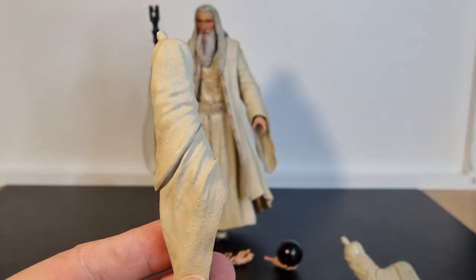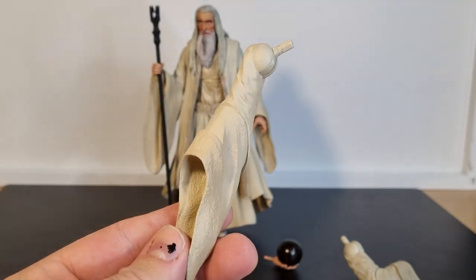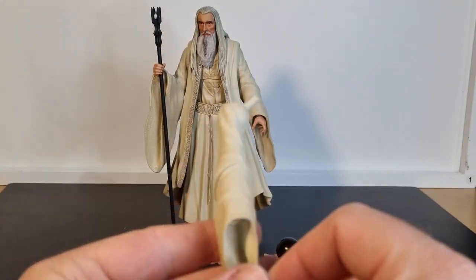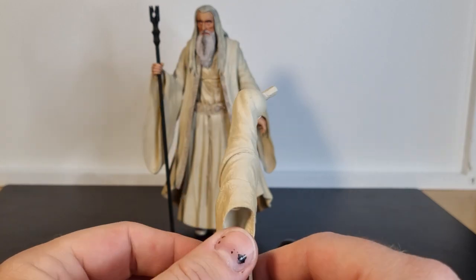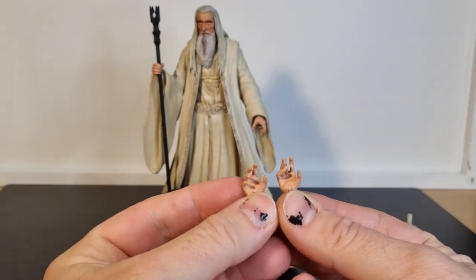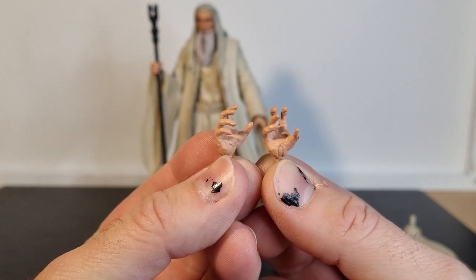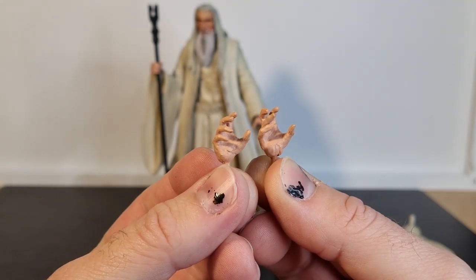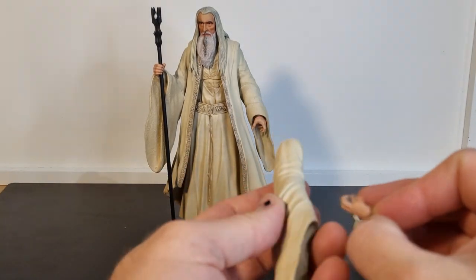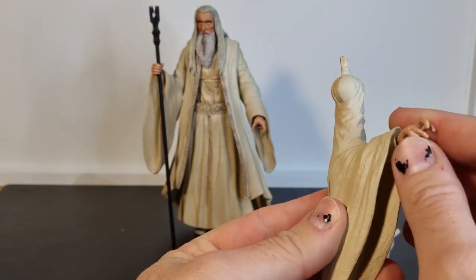The sculpting has come out really nice. The hands are very easily swappable, which is good. Now the extra hands — this is a bit of a strange one, actually. We basically get two hands and there's not much difference between the two. And in the packaging, one of the two hands actually came in the wrong sleeve.